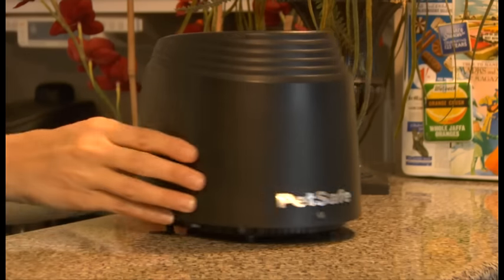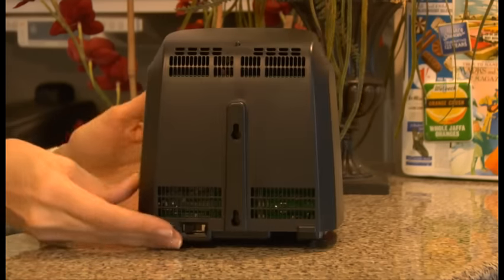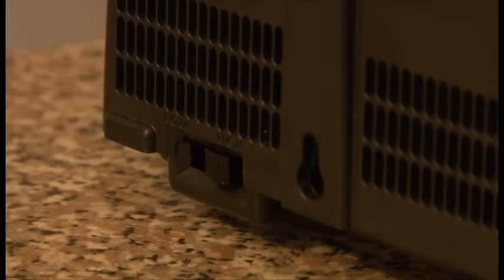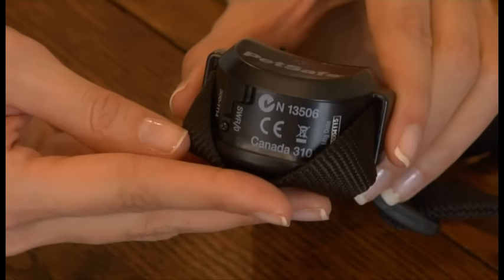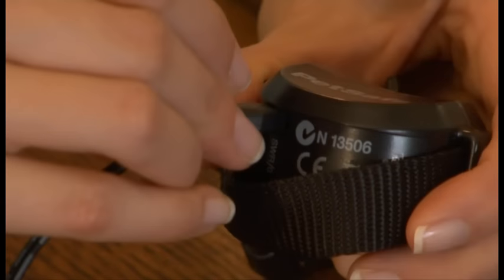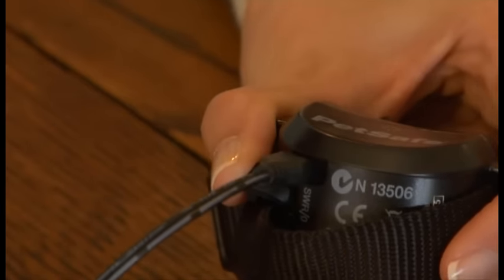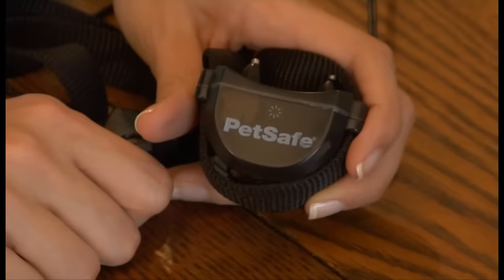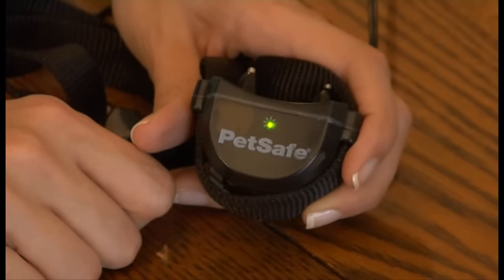Switch the unit to low if you want the area for your pet to be less than 45 feet, and high if you want it to be greater than 45 feet. The receiver collar that your pet wears is rechargeable. It's a quick charge unit and will have a full charge within about two hours. This will last two to three weeks depending on how many times your dog challenges the boundary. Fully charge the unit before you begin testing your system.